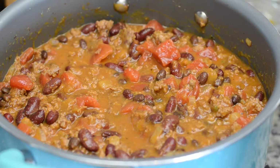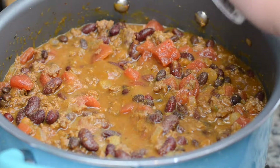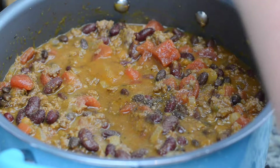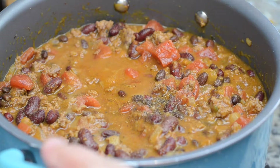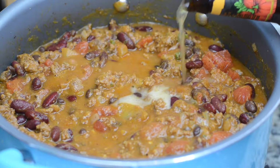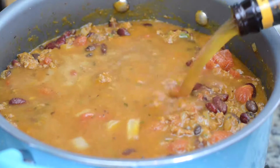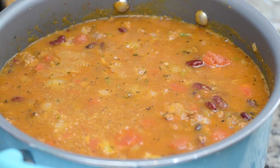Then we're going to stir this together and add some salt and pepper. Just make sure you don't overdo it because it will reduce and may become saltier towards the end, so salt lightly and add more later. For an added fall touch, we're going to add in one bottle of seasonal pumpkin beer — this is totally optional. If you don't want to do it, just make sure you add a little bit more beef broth.